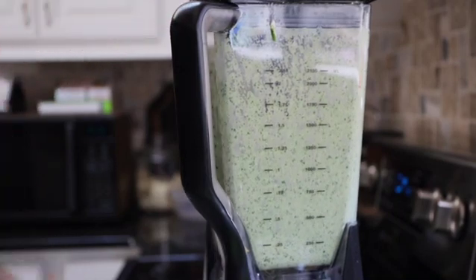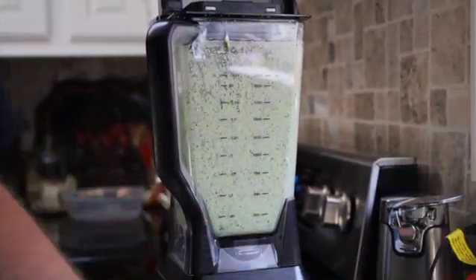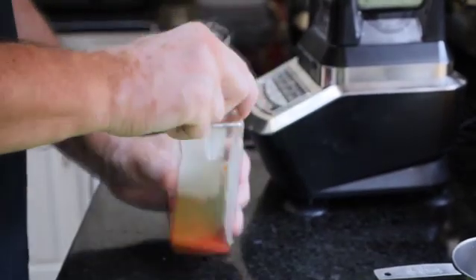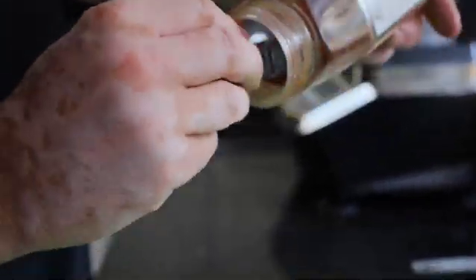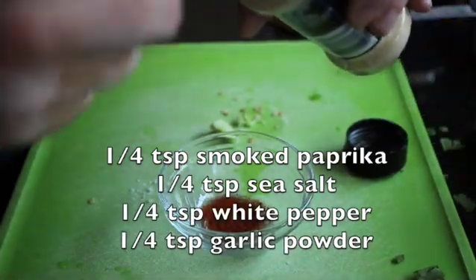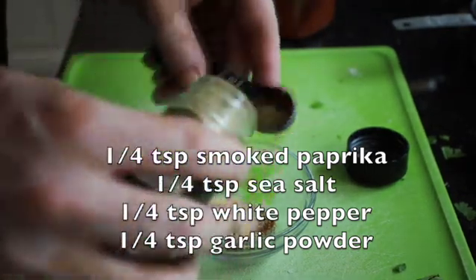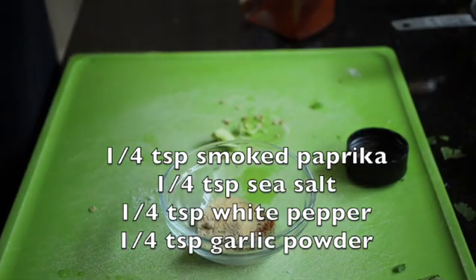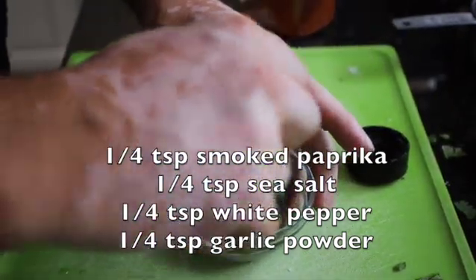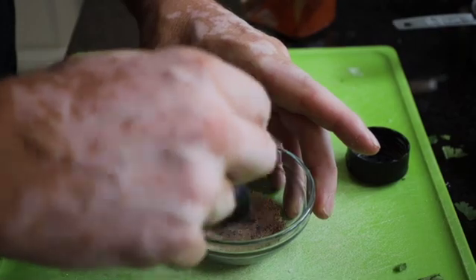We are finished with the sauce. We're now going to make a little bit of seasoning for our french fries that we put on as soon as the fries come out. We're going to do equal parts: a fourth a teaspoon of smoked paprika, a fourth a teaspoon of garlic powder, a fourth a teaspoon of white pepper, and a fourth a teaspoon of sea salt. Give that a nice mix — this is the seasoning we're going to put on our fries as soon as they come out of the deep fryer. My brother absolutely loves it.